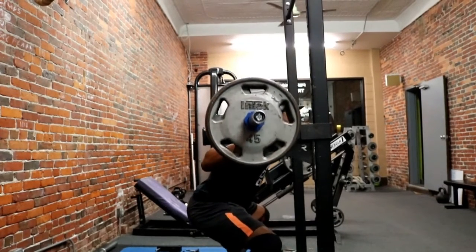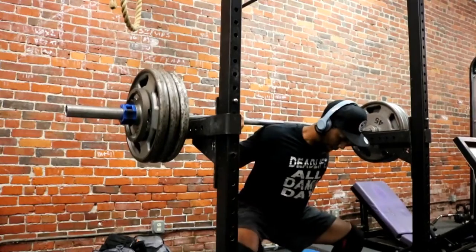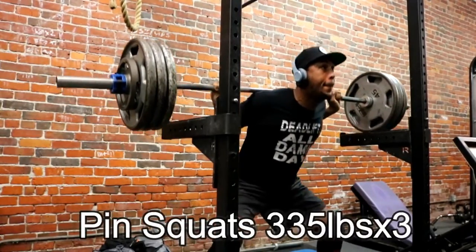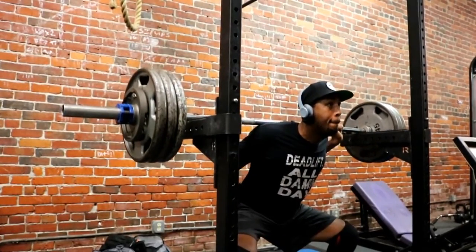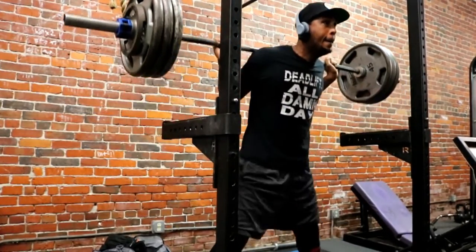As you can see here, we got 315 for a set of three, and then moved all the way up to 355 for a set of two. Not a bad day, really happy about it overall.